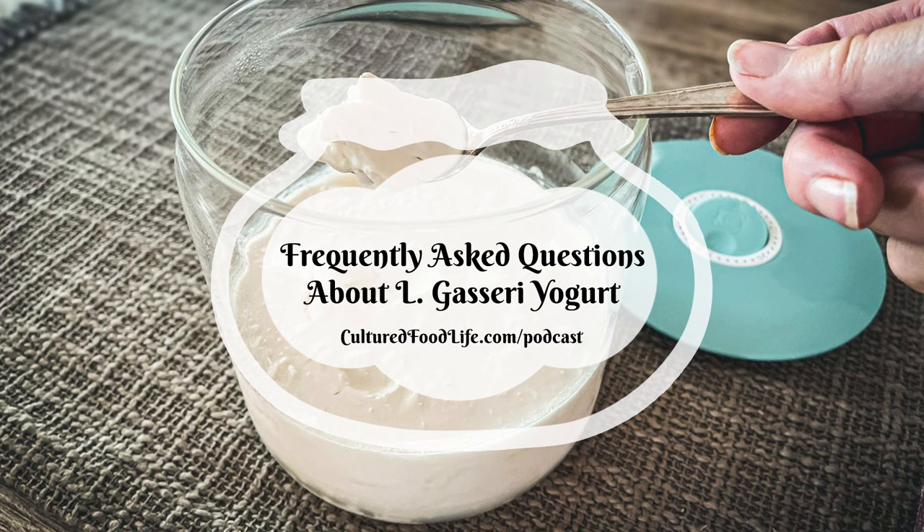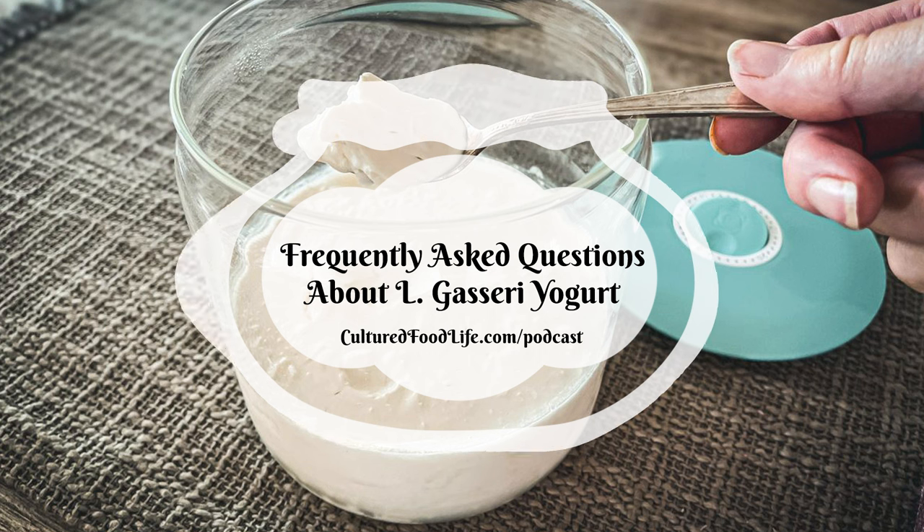Those are some of the questions people ask us a lot, and I hope these tips help you with L. gasseri. I hope you'll make lots of L. gasseri — the benefits are many. It's a very important microbe that normally lives in your gut and can be depleted, so it's a really good one to restore. I hope that helps, and we'll talk to you next week.